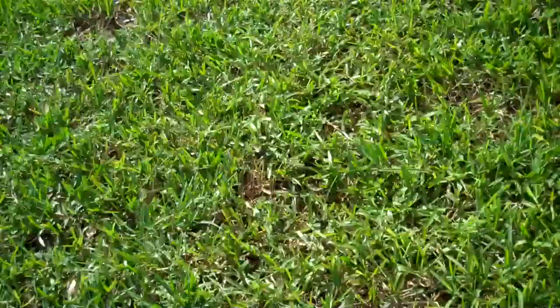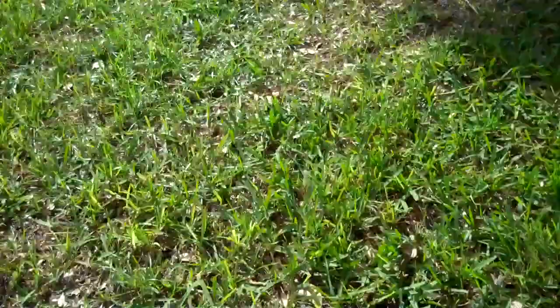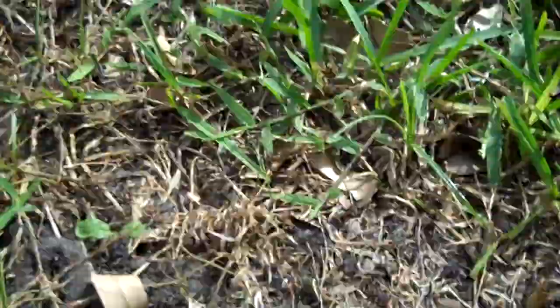And we even have an example of a killing of a broadleaf weed. You can see how it starts turning it black. It gets a good coating on it, and the weed pulls up very easily.